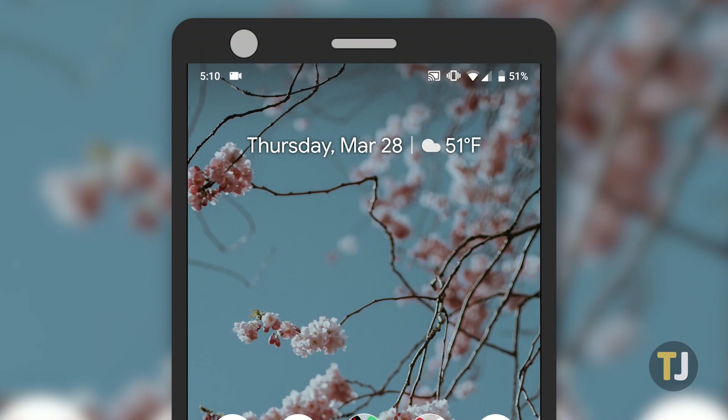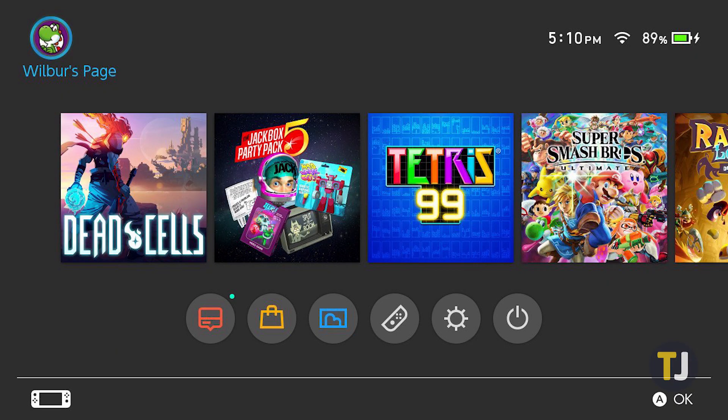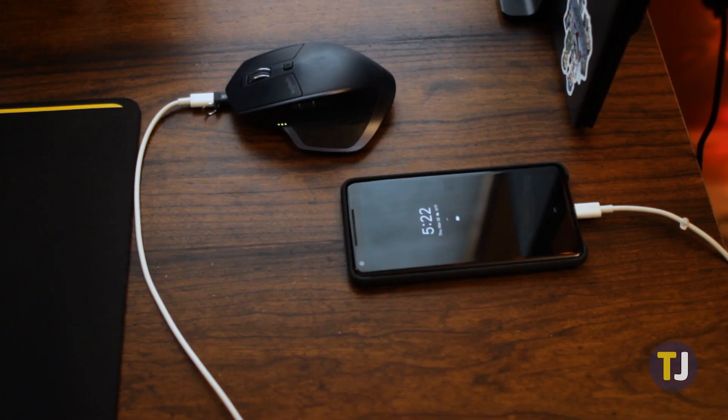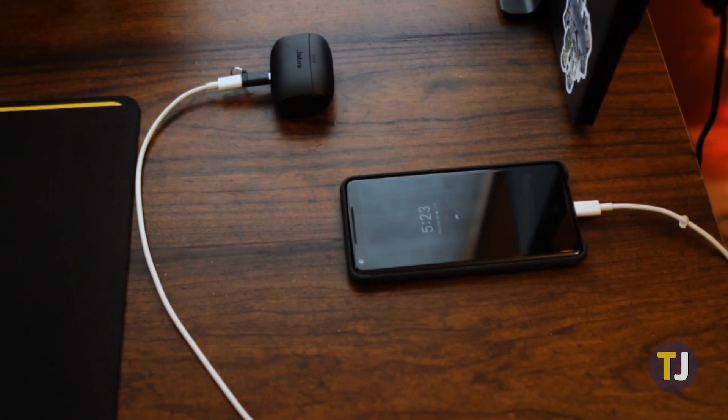As you can imagine, this drains your phone battery quickly, especially if you're trying to charge a device that uses a lot of battery, like our Switch. Our Pixel 2 XL dropped 6% in just 2 minutes while charging the Switch, while the console stayed at 71% charged. For devices with large battery consumption, you probably won't want to charge your device using your phone. But for topping up your mouse or your pair of Bluetooth headphones before you hit the gym, it's a really great feature to have.